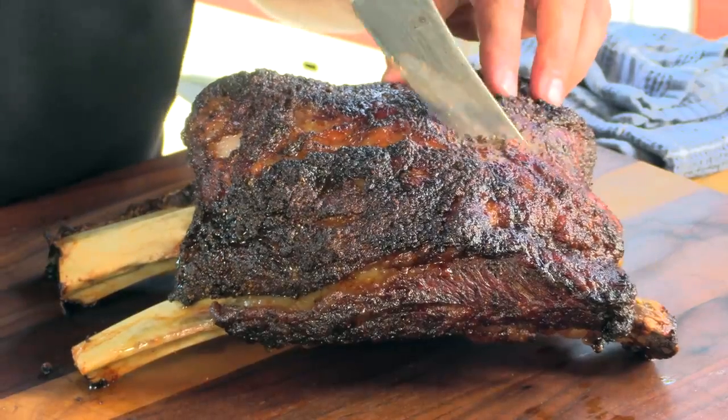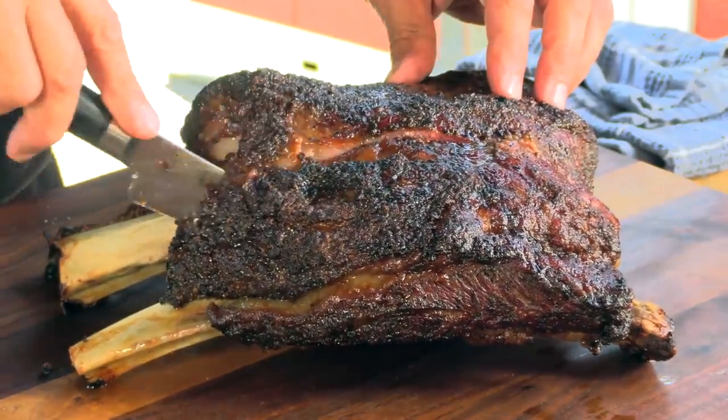Thank you for stopping by Ballistic BBQ. On today's video, I'm gonna be cooking up a beautiful rack of beef short ribs — beef plate — on the Big Green Egg. Let's get going.